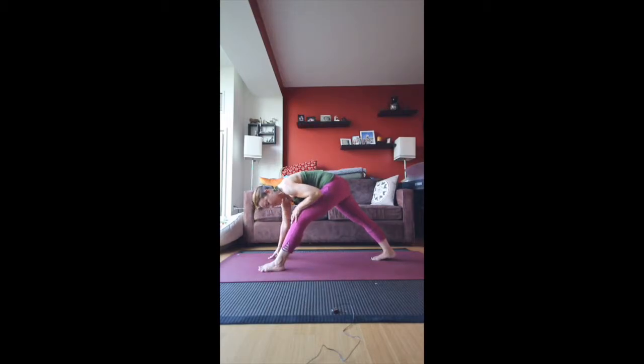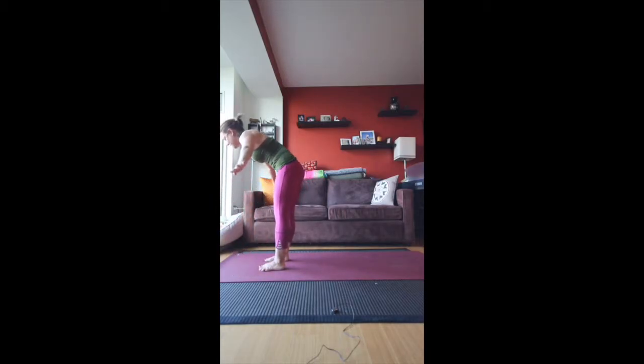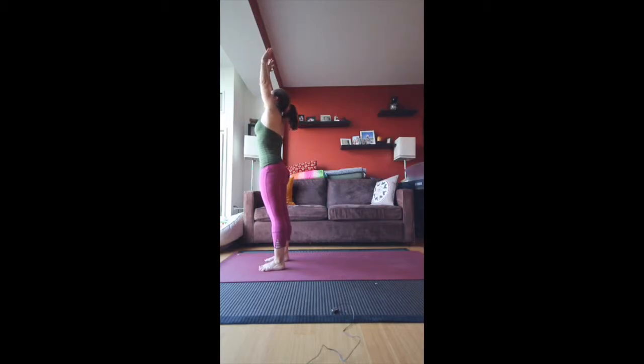This knee can be bent if it's too much on the hamstrings. You can also have two blocks next to you to lean on. Then bring the right foot to meet the left. Inhale halfway up, exhale fold, inhale all the way up to standing, exhale into Namaste.